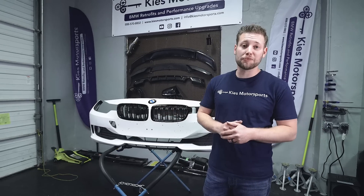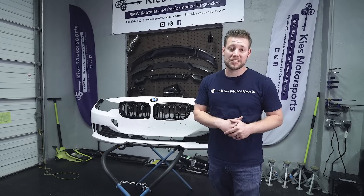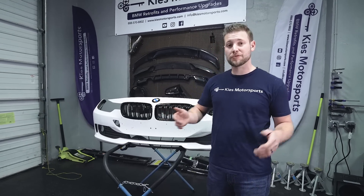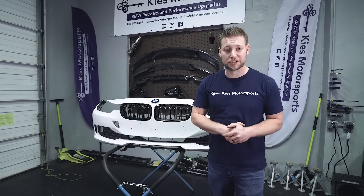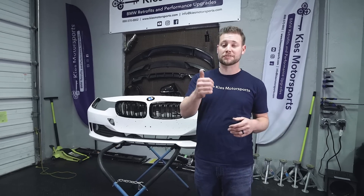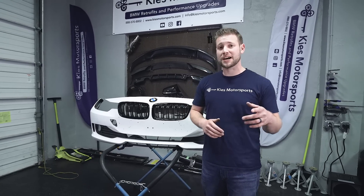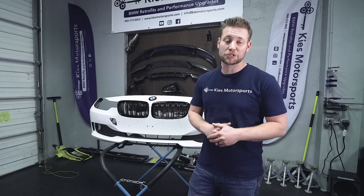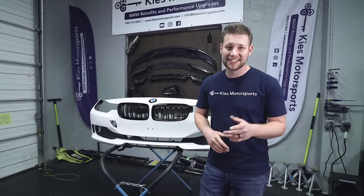Hopefully today's video was helpful. If you're looking to add PDC or side cameras to your bumper, for all the tools and products we used today be sure to see the links in the description. Once again, my name is Brian. Thanks so much for watching Keys Motorsports. If you like our videos, give us a thumbs up, make sure to subscribe, and check us out at keysmotorsports.com for all your BMW retrofit, performance, and aesthetic needs. Thanks for watching and have a great day.